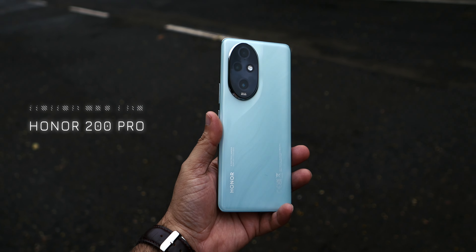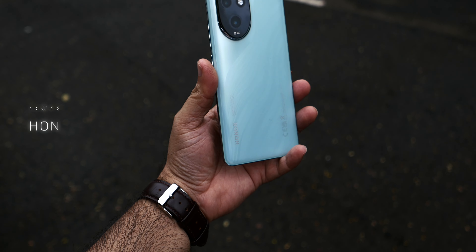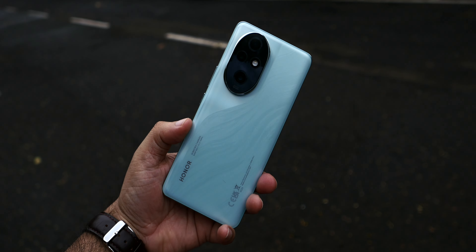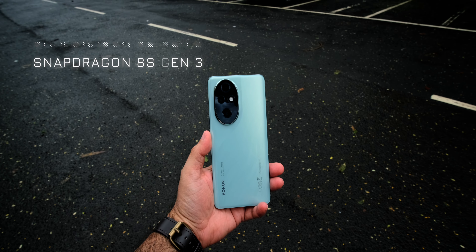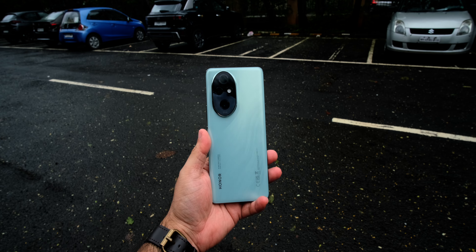Friends, this is Honor's new smartphone — the Honor 200 Pro. This smartphone is listed on Amazon. Its pricing is about 58,000 Rs. It has 12GB RAM and 512GB storage space. The main thing is that this is Snapdragon 8s Gen 3 powered. There is an AMOLED display. The interesting thing is that its front camera is actually a dual camera setup. Let's check it out.